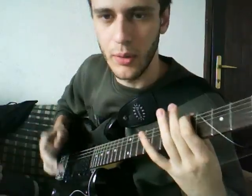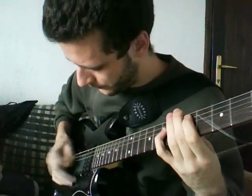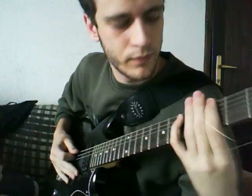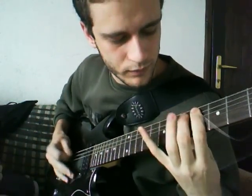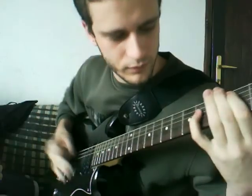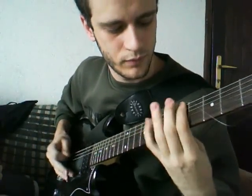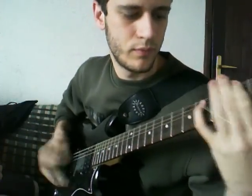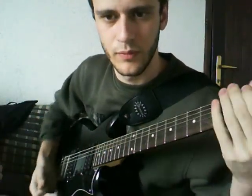A6, A7, A6, A5. A7, A6. A7. It's so close then.